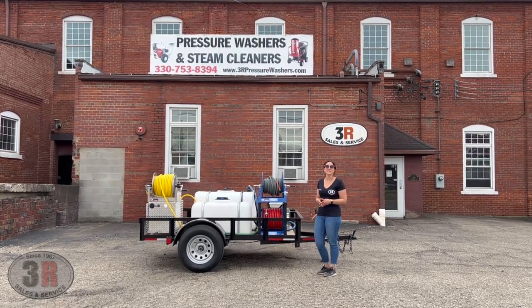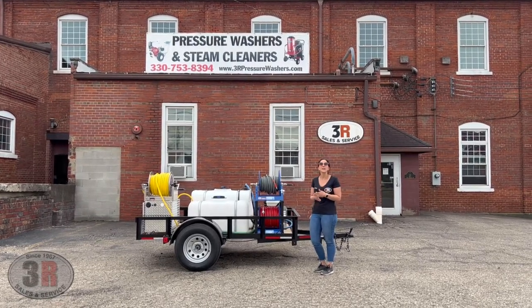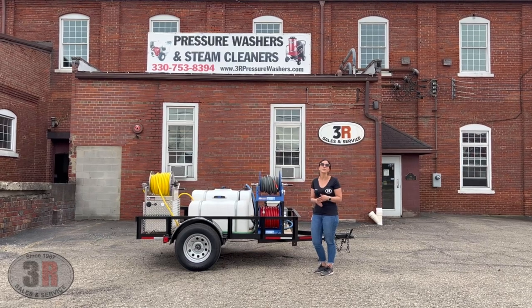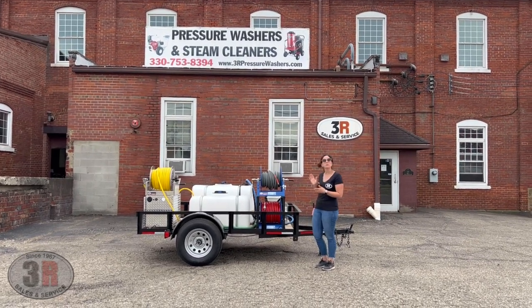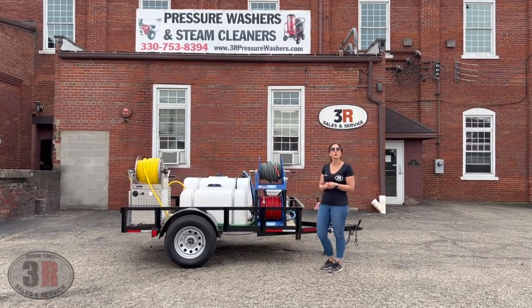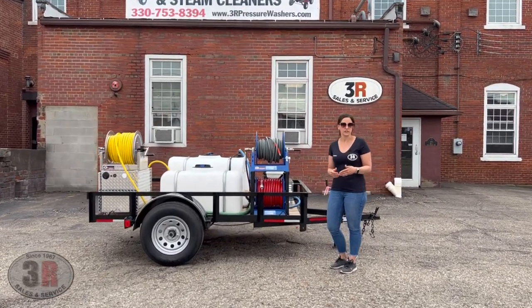Hey guys, it's Ashley with 3R Sales and Service. Today we're taking a look at a 5x8 single axle trailer. This is one of our ready-made trailers that we'll have in our showroom. It's equipped with a five and a half gallon a minute cold water washer and a 12 volt soft wash system.